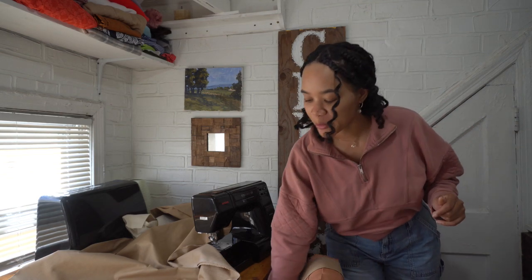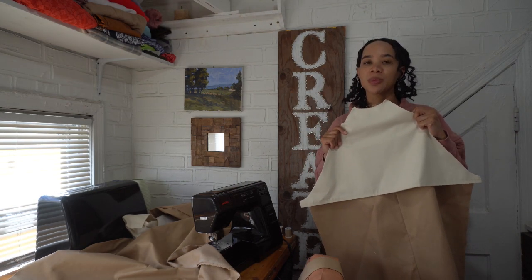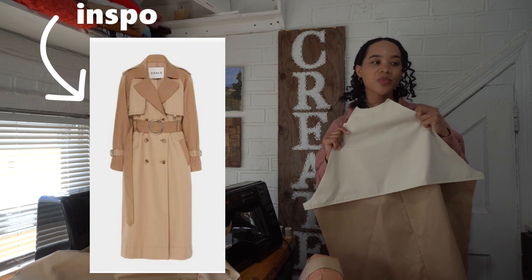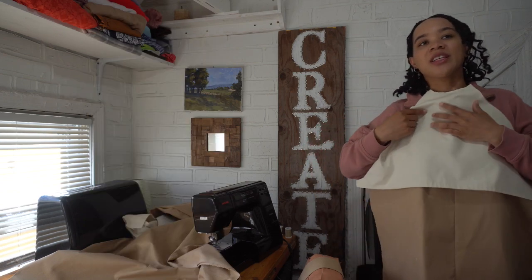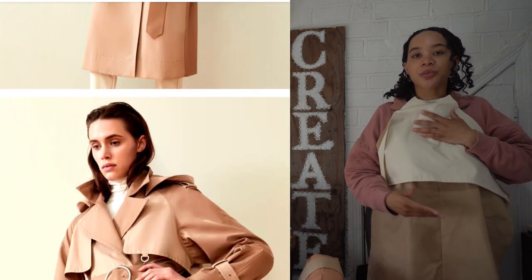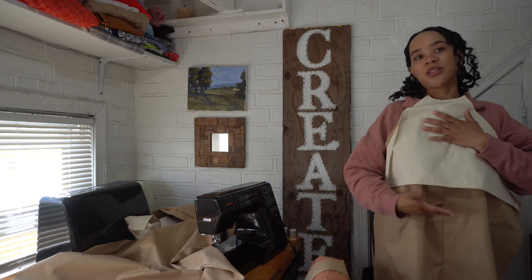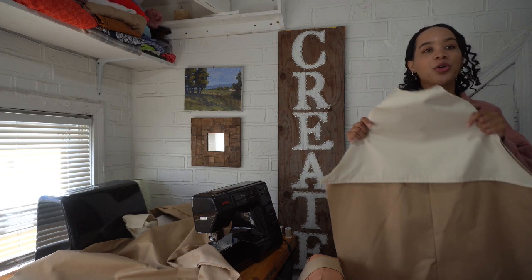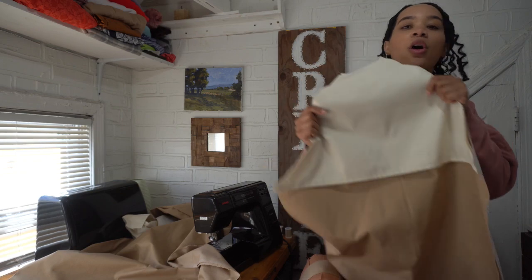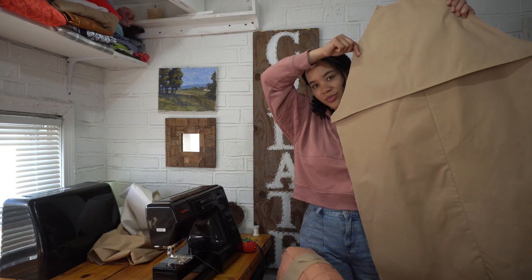I wrestled all night with trying to decide if I was happy with the two-tone look. I really wanted my jacket to look similar to the inspo I mentioned, but I'm just not loving it — the two shades are way different compared to the inspo. I would have gotten a closer shade but I'm shopping from local stores and not ordering online, so I have to take what's there. I decided I'm going to switch it out and do everything in the same color.